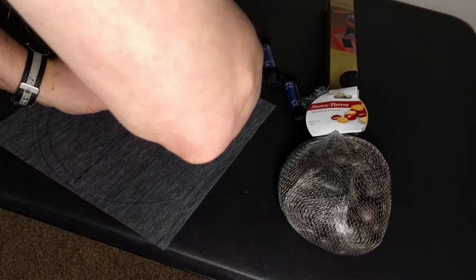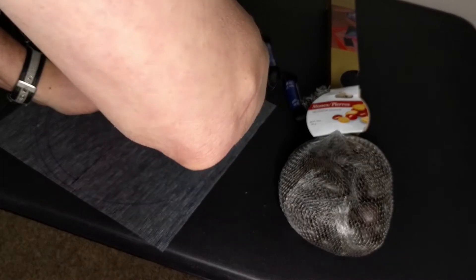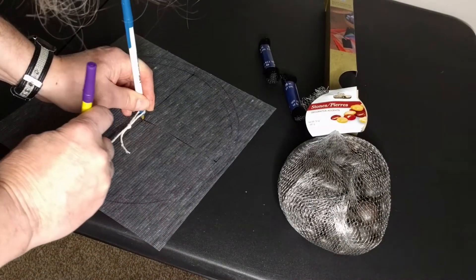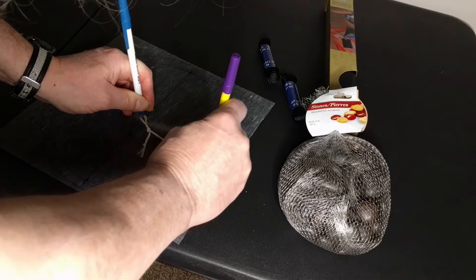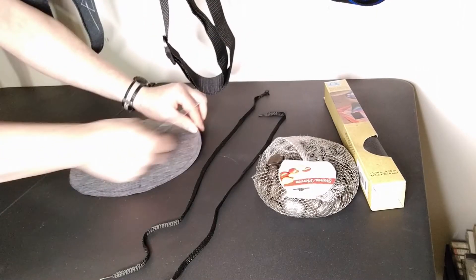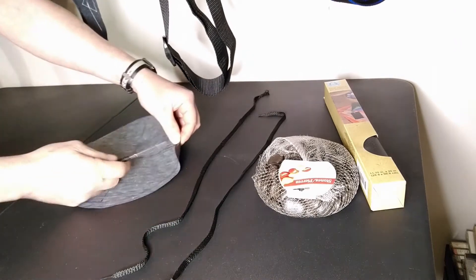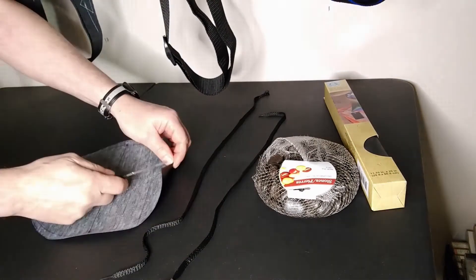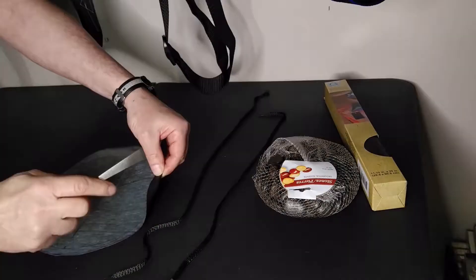I'm going to draw two large circles, one half inch inside the other. How large you make them depends on how many rocks you think you'll need to counterbalance the neck. I went with 10 inches for the outer circle since that's the size of my square, and I can always cut more off. Cut the material to the outer circle — it doesn't have to be perfect, as we're just making a dice pouch.